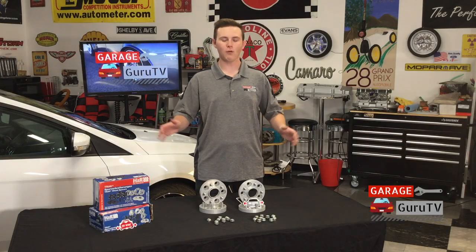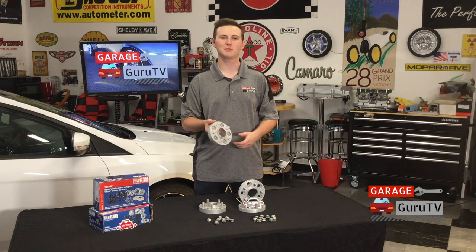Today on GarageGuruTV, I'll show you how to go wide with the H&R Track Plus Wheel Spacers.